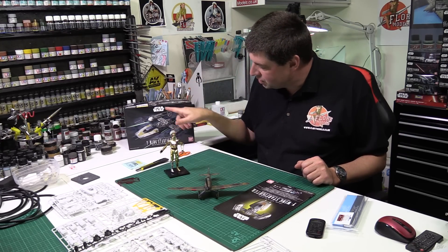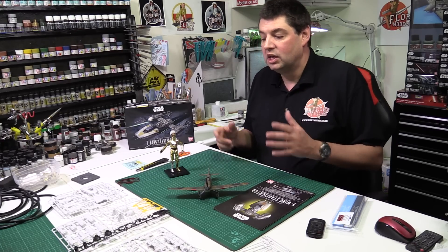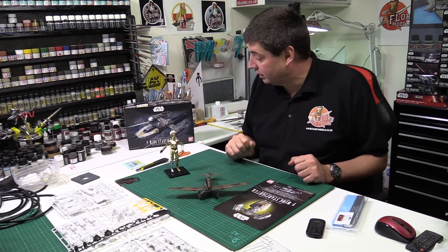With this particular one, as you can see, it's quite damaged and dirty. We're going to do the same as what we did with the Millennium Falcon — weathered, chipped, and all the things to really give it that nice sort of screen presence.